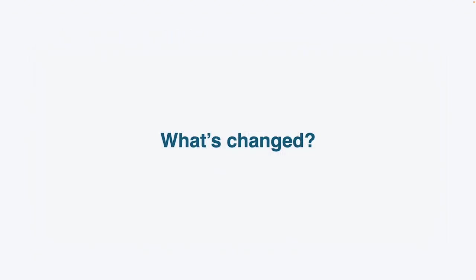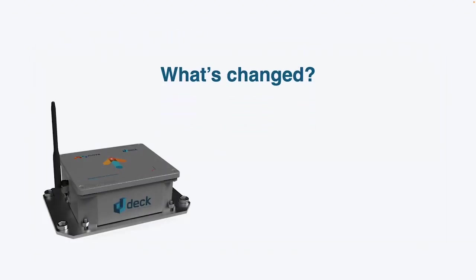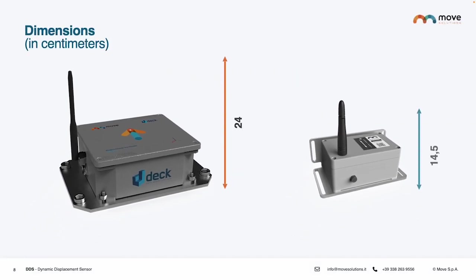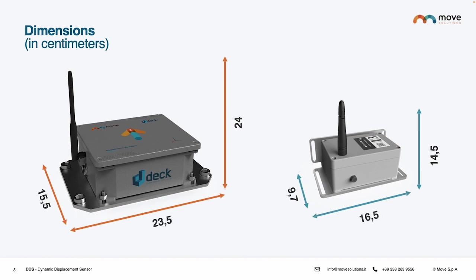So what has changed with the DEC sensor? Let's go into details of what's really changed from the old version to the new version. At first glance you can see that the dimensions have changed — the new Dynamic Displacement Sensor is much smaller, with a more compact design that facilitates its installation and use in a variety of different environments, including more critical and regulated sites such as railways.